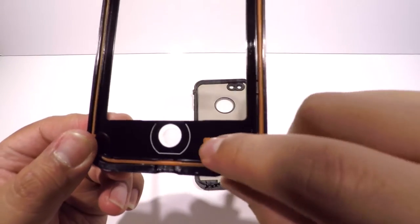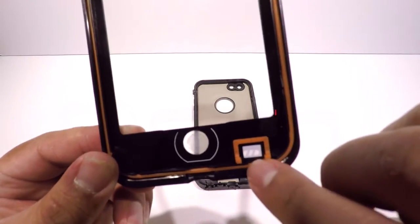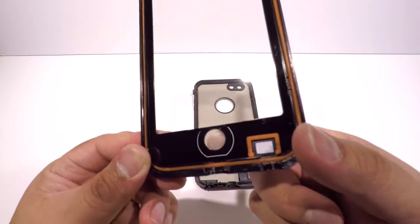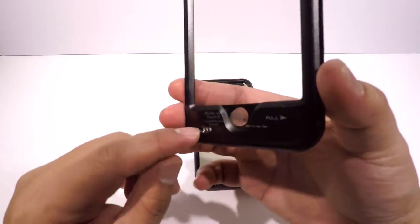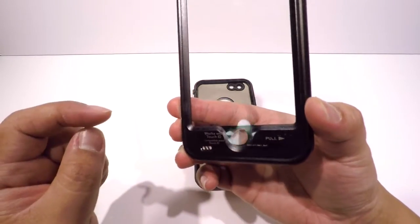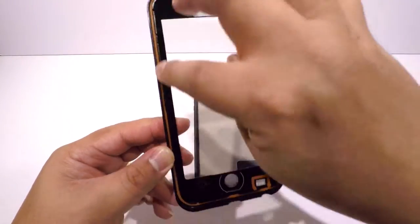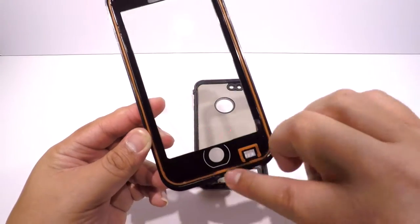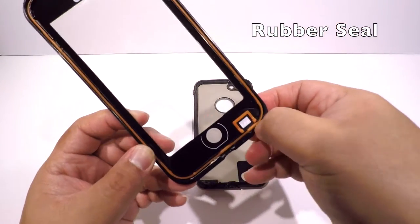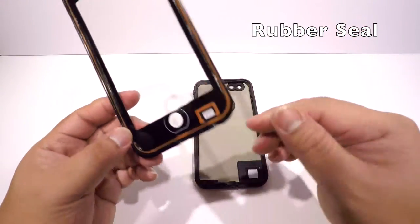Here at the bottom it's the same thing — there's a mesh and a rubber, and this rubber is loose. There are holes for the microphone, and here is for the home key, which has a thin layer of film so you could still use your fingerprint. The whole frame of the waterproof case is sealed by a silicone or rubber framing surrounding it to seal the case.